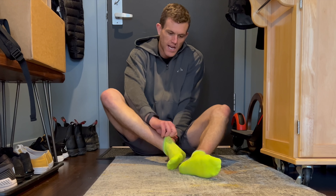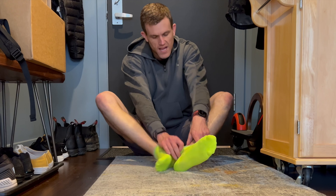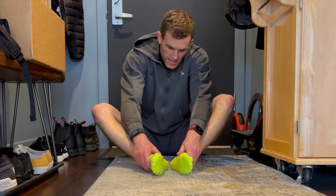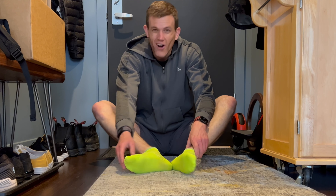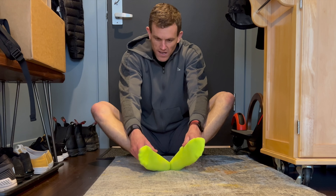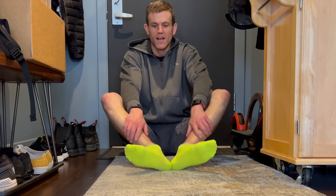These Nike socks were really thin. They got pretty sweaty - I think that's more of the shoe, maybe. I like these, but I don't know if I paid 18 bucks for them. They are really thin and really light, so that was kind of cool. The color is sweet, but yeah, I don't know if I'd buy them again either.